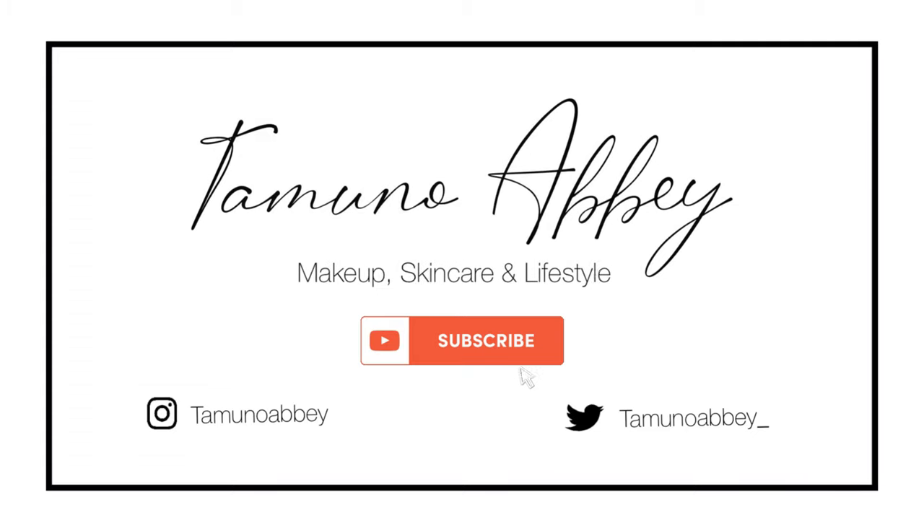I really can't wait to see how this sunscreen looks on dark skin. Hi guys, welcome to my channel. My name is Tamno. Today I'm going to be reviewing another sunscreen for you guys, and this one is by Sunday Riley. If this is something you're interested in, then keep on watching.